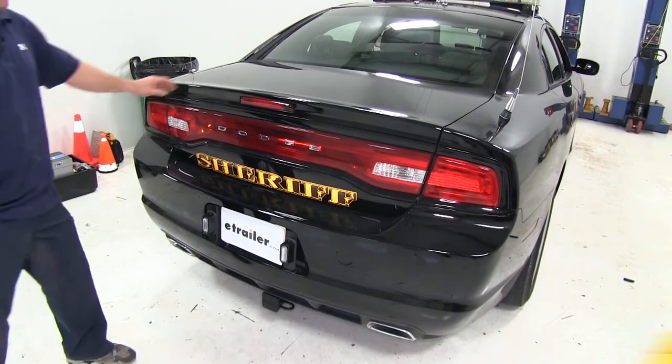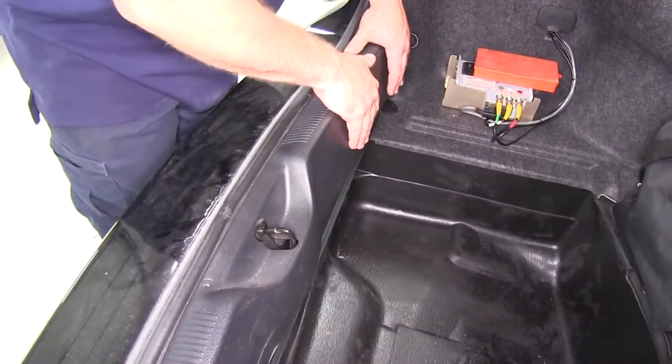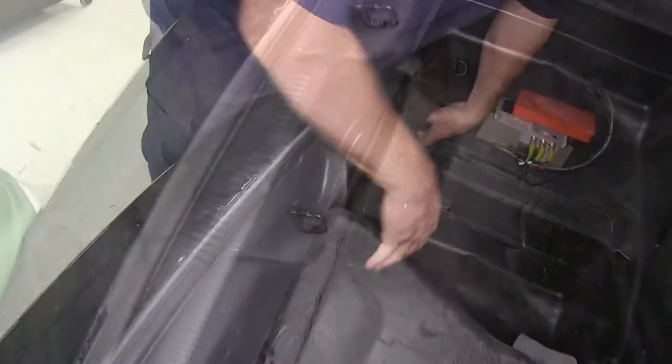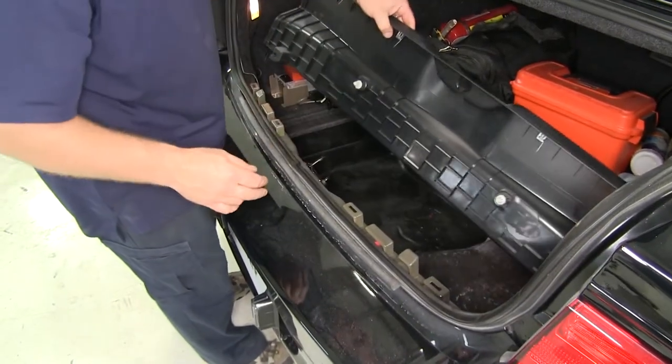First we're going to need to open up the trunk of the vehicle. We'll need to remove this rear scuff panel or the center threshold that goes across the trunk area. To do that, simply lift outward and up and it'll release the tabs. Go ahead and set that aside for now.